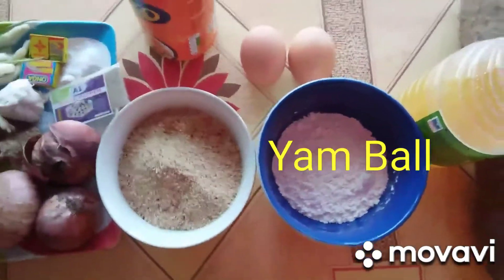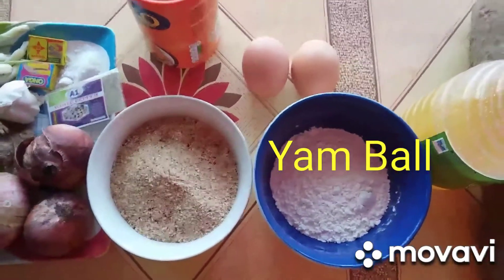Inside this video today, we will make yam balls — yambol. The main ingredient is yams.